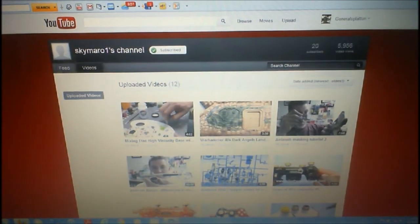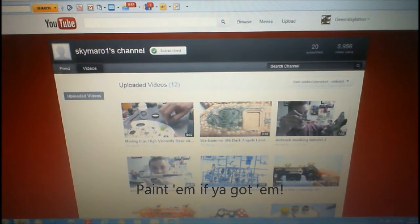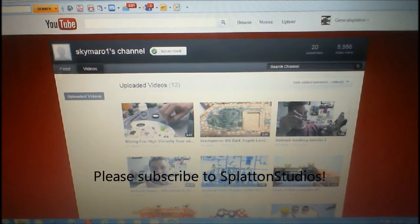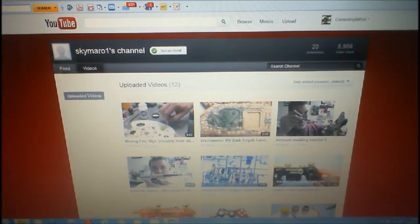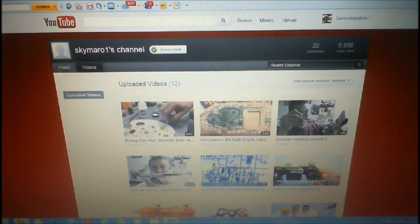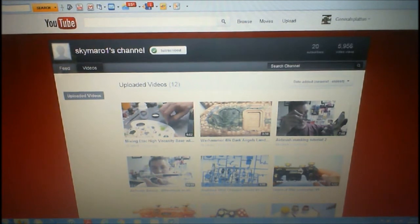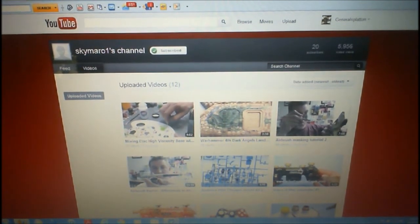Hi guys, General Splatton here. Today I've got a shoutout that I want to do, and I hope you'll stick around because you'll be glad in the long run that you did. I did not find this individual — Mike found me. The channel you see there is SkyMorrow1. He's an airbrush painter and he does some commission work as far as our hobby, but he also paints things like controllers, guitars, welding helmets, bike helmets, things of that nature. So there's his channel.